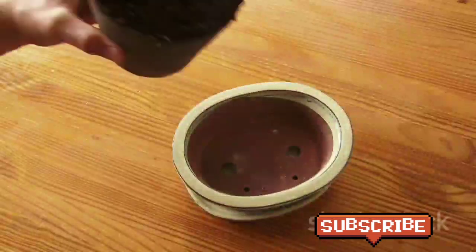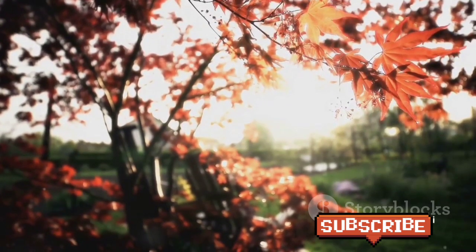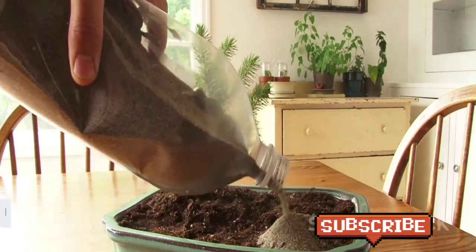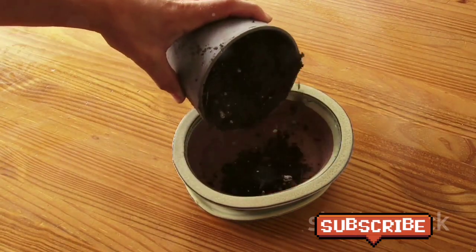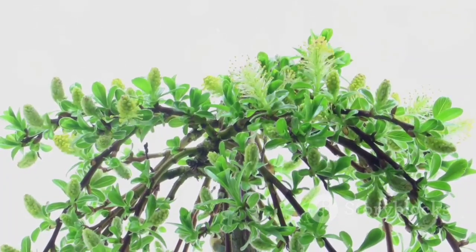Bonsai is a rewarding journey of patience and tranquility. It's about more than just growing a tree — it's an art form that reflects the passage of time and the beauty of nature. So why not give it a try? Start with a simple species like a juniper or a ficus and see where the journey takes you. After all, there's a first time for everything, even for growing a thousand-year-old tree in miniature form. Happy gardening!